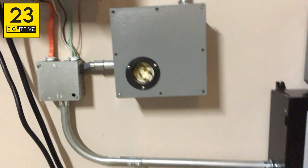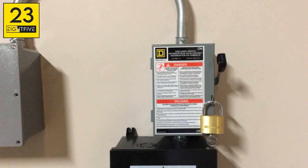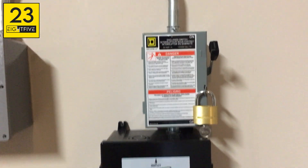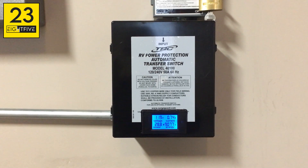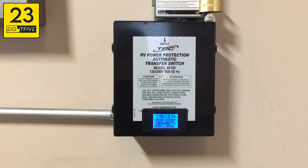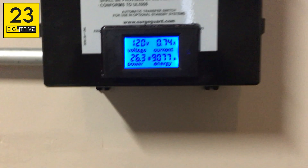This junction box has utility power coming in as well as generator power coming in. That feeds into a main disconnect switch, which will disconnect the generator as well as utility power in the event that there's some kind of issue and we need to shut them both down. This right here is an automatic transfer switch. I have utility fed in on one side of it, generator fed in on the other side, and this is basically what tells the inverter which incoming power it's going to be using, whether that's generator or utility power.